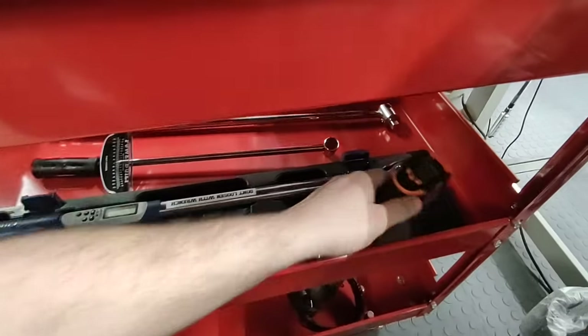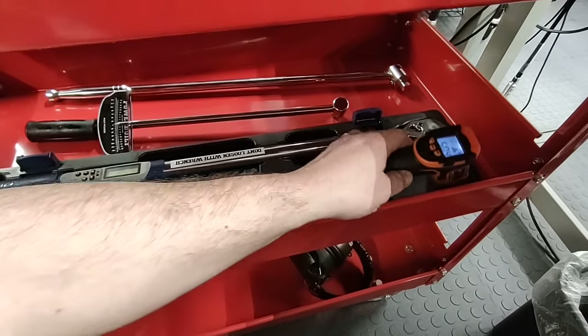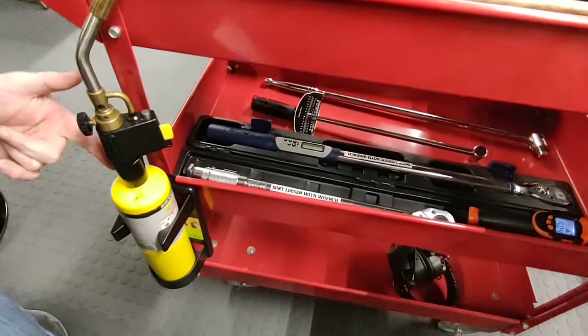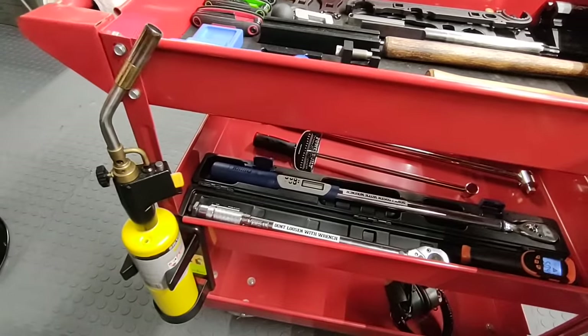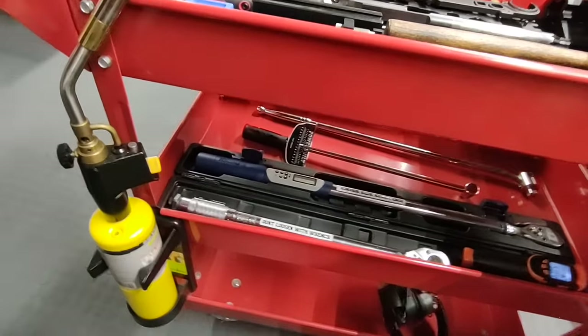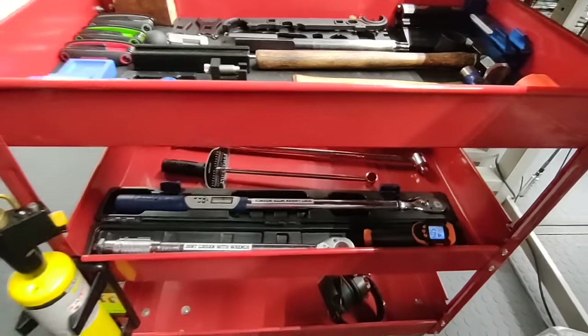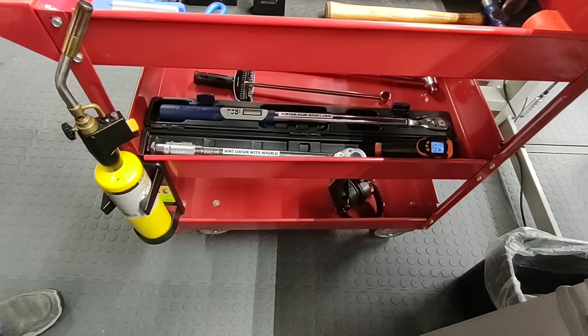We have a laser thermometer used for checking the temperature of things you're going to heat up. On the side of the bench we have a map gas torch, which is for heating the upper receiver if you're putting a barrel extension in or if you have thread locker you have to defeat. You use the electronic thermometer to tell you what your workpiece temperature is so it can help you break things free.